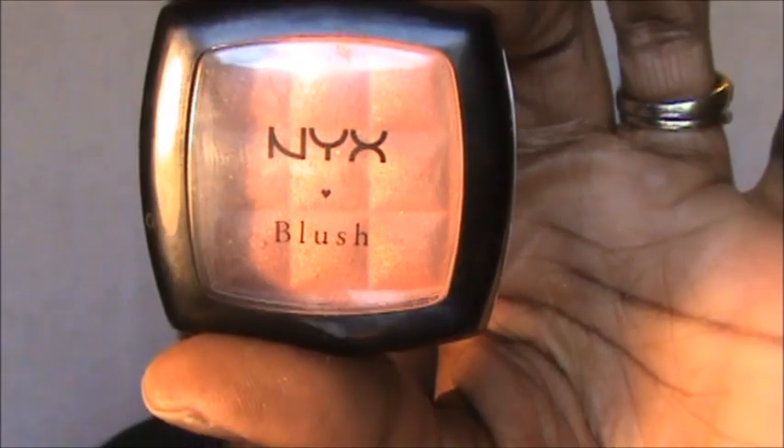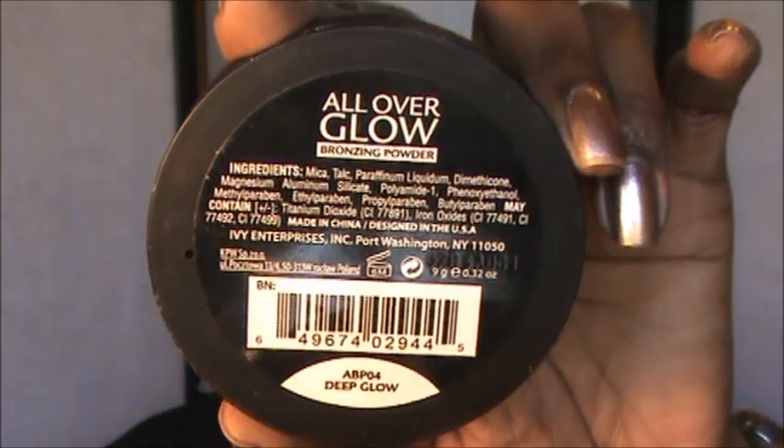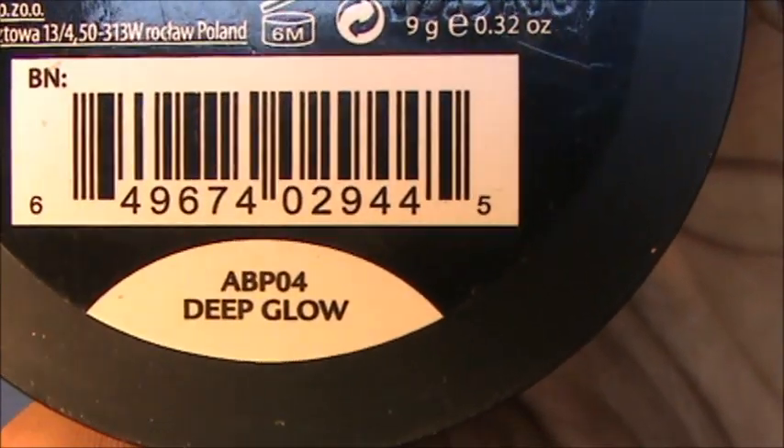The purpose of this step is to make your cheekbones stand out, so I'm contouring the hollows of my cheeks. Then I'm taking my NYX blush in Terracotta and my small chisel fluff brush from Crown, putting that on the apples of the cheeks and blending it up. Finally I'm taking my All Over Glow by Ruby Kisses — in Deep Glow — on my brush and placing it on the highlight, which is the higher part of my cheeks.